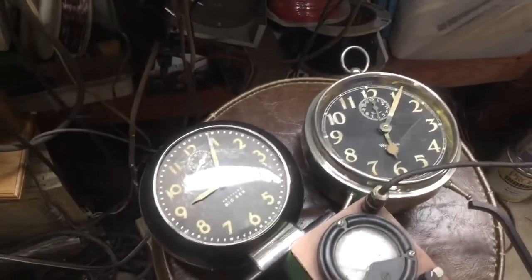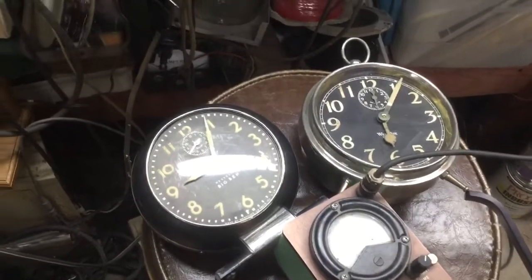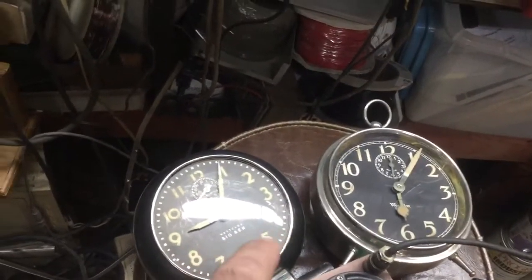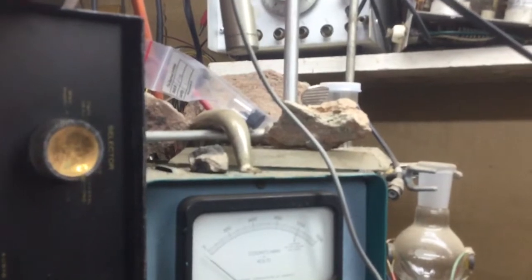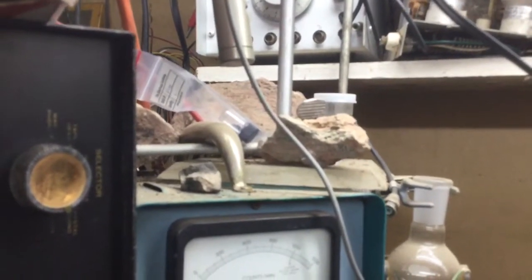I'm over here at a friend's house and he's got a Geiger counter. We're going to do the radioactivity of these radium dials — and then we've got this rock up here that's got some uranium in it, and we're going to see how active they are.